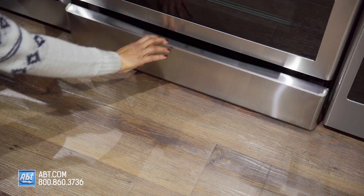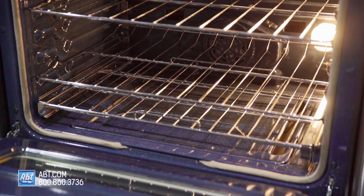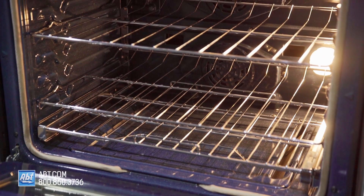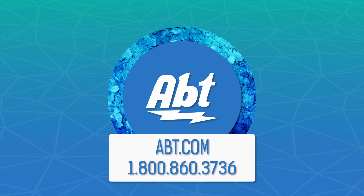The lower drawer serves as added storage for flat pans and baking sheets. To learn more about ranges, visit app.com or stop by our showroom located at 1200 North Milwaukee Avenue in Glenview, Illinois.